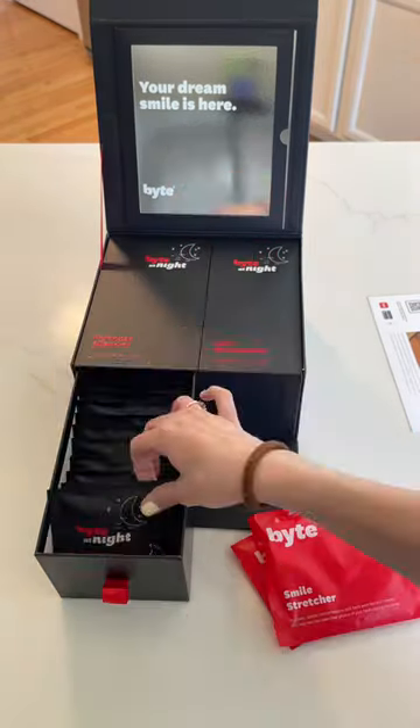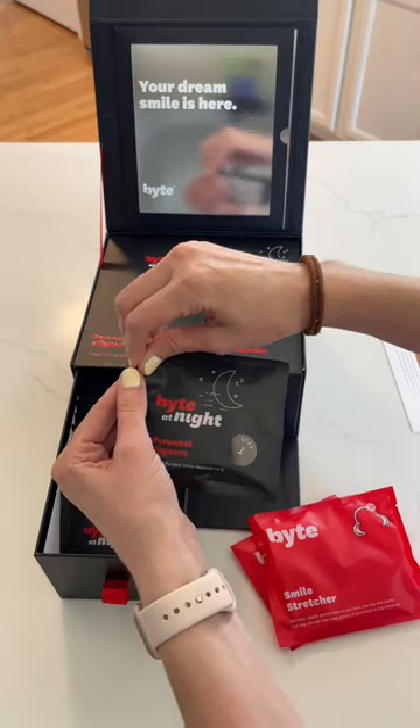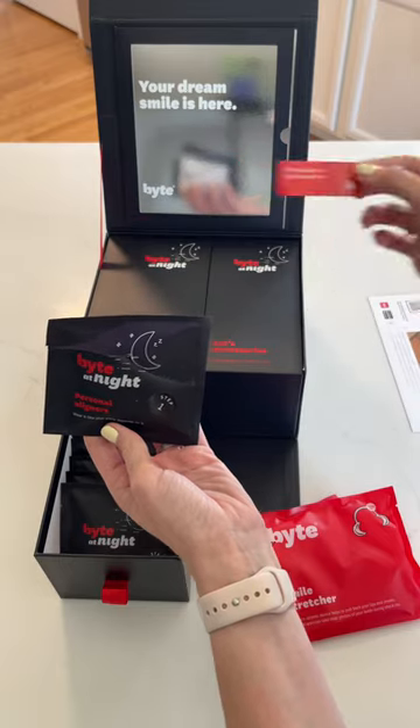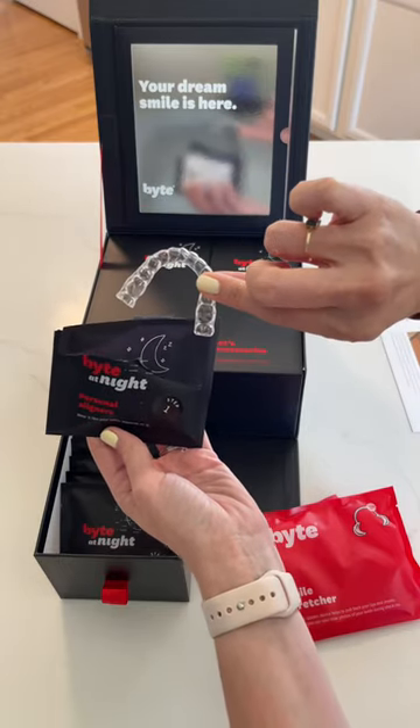It comes with a fun little smile stretcher. These are my trays for my very first week. It says 'the wait is over, it's bite time,' and the quality is so nice. These literally just popped right into my teeth with no problem.